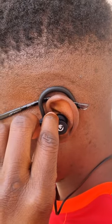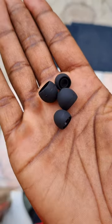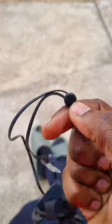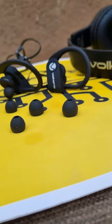Thirdly is button placement — the power and volume buttons are well positioned on the left hand side of the earphones and are easily accessible. Other things I like include that they are lightweight, can be used for calls, have interchangeable ear tips, and they have an adjustable thing to keep the cable in place when you're doing cardio.